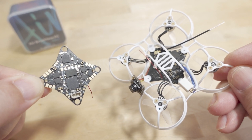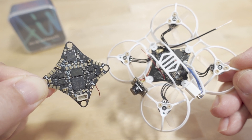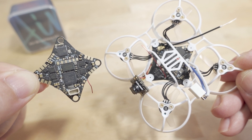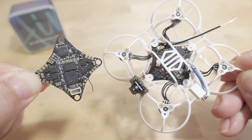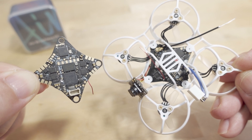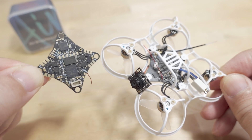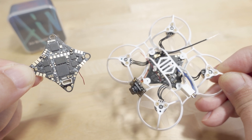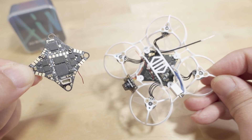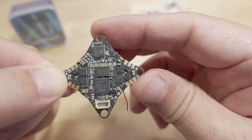In today's video we're checking out the new 5-in-1 Tiny Whoop flight controller from BetaFPV. This is for the Air 65 — you've already seen the video on the 4-in-1, which is basically the same flight controller without the receiver. This one has the built-in ExpressLRS receiver, and I'll show you the build I put together. With this board it is under 15 grams — my first sub-15 gram build. Let's take a look at the board itself.